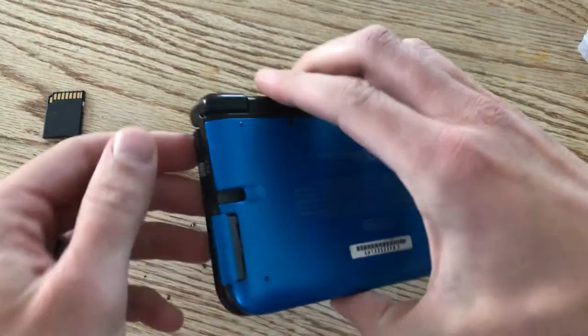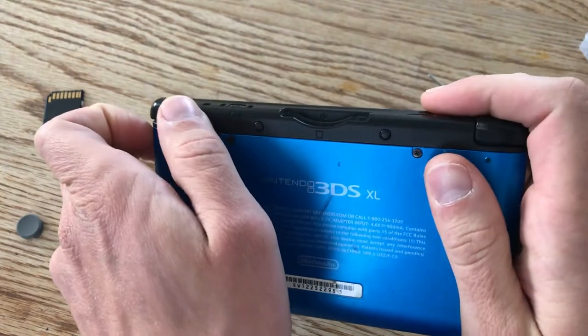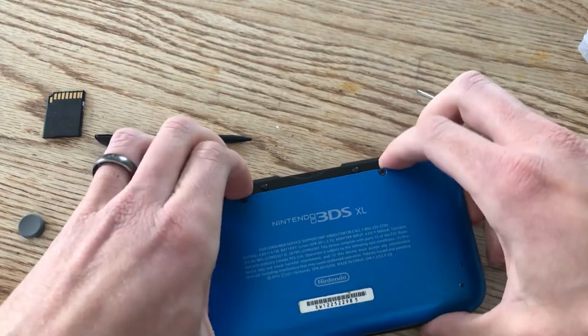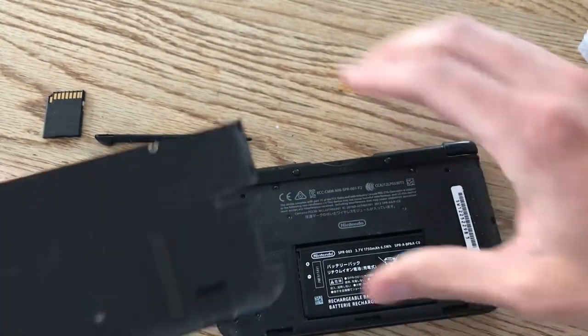There should be little tabs right here and on the other side that you can just dig your fingertip in and pull out. It's a hinge at the bottom, so it just kind of pries open from the top. All right, there we go.